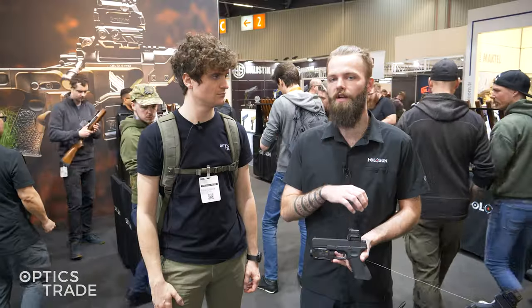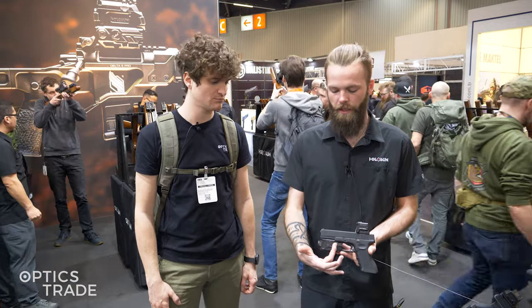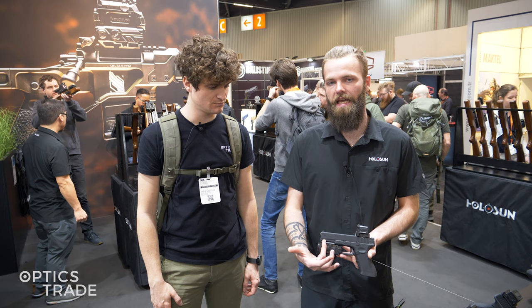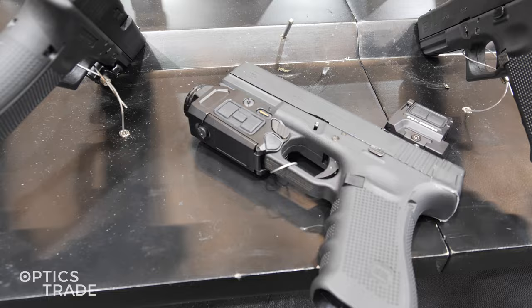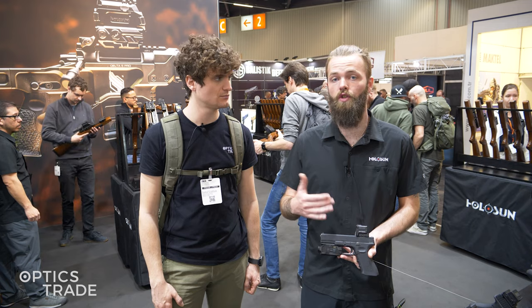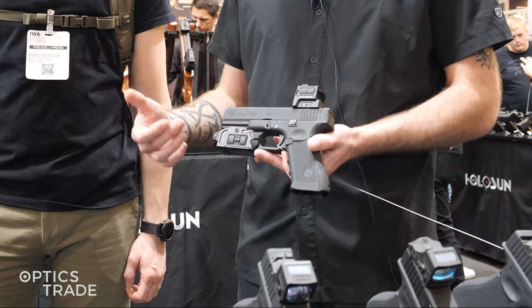We came out with our rifle thermal sights last year, or at least we announced them. And then something we decided to work on was for a pistol. Now if you put too much weight on top, you're going to have issues with the functionality of the firearm. So what we did is we integrated the thermal sensor down here in the same body that you would normally have a light. That's something that people already normally train with — it doesn't feel any different. You still have the function to use a light on here too, so you're not losing any functionality. This unit here has the light and the thermal sensor.